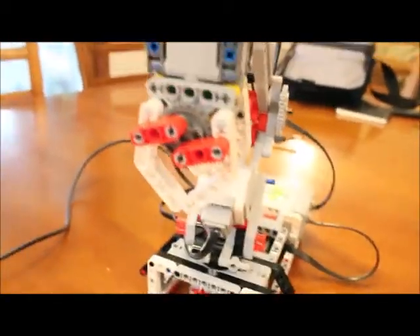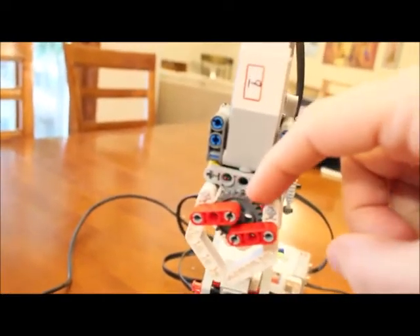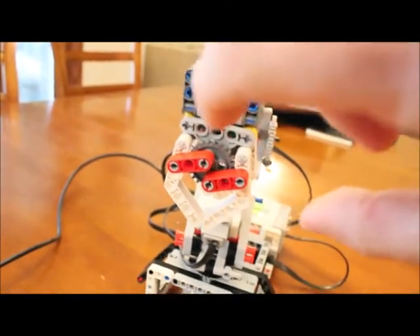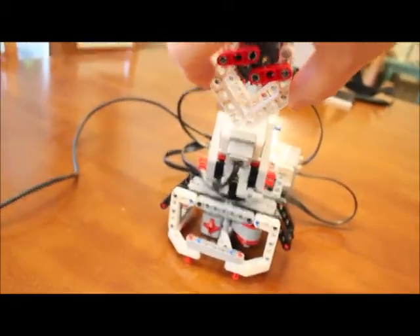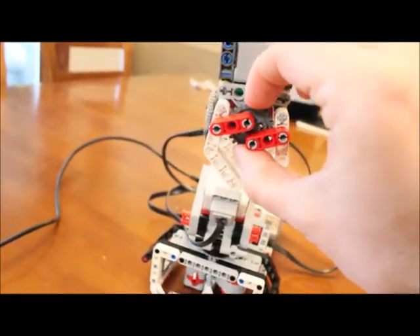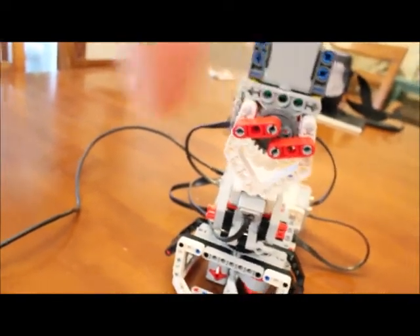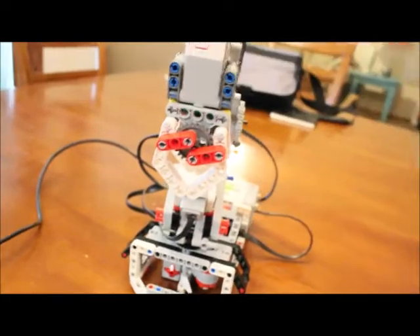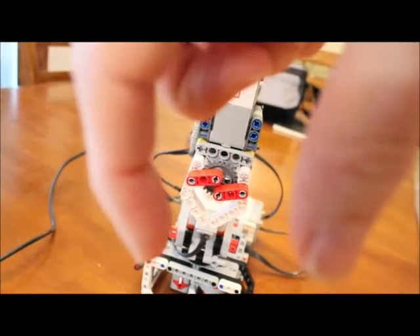Motor A controls the clamps. The clamps are currently closed, and if you look at this gray wheel, I can't rotate it clockwise because mechanically it won't go any further in that direction. So in order to open it I have to go counterclockwise. But as we'll see in the programming, if I go counterclockwise those clamps will open up, and if I continue rotating counterclockwise they'll also close again.